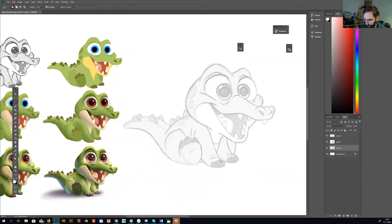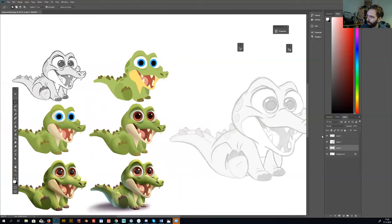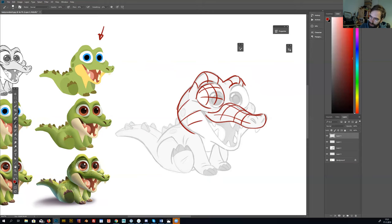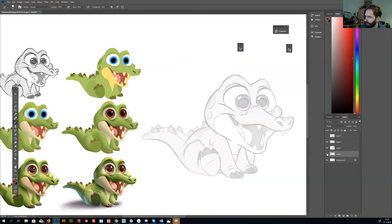So then I lock in the colors. What's important to realize with a sketch like this is that I drew this crocodile in 3D shapes — you can see videos of me explaining how to draw in 3D. It makes it easier to shade; when you have these shapes you know which side should be dark and which side should be light.